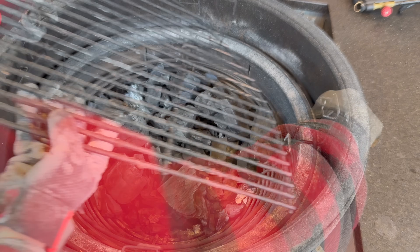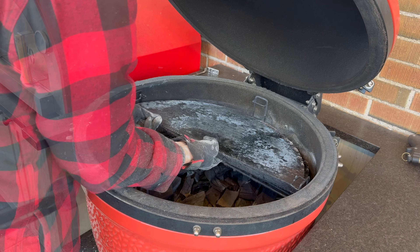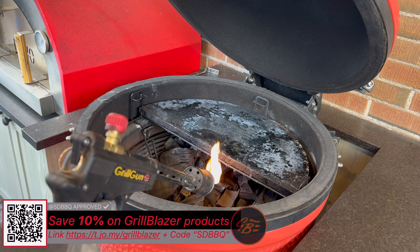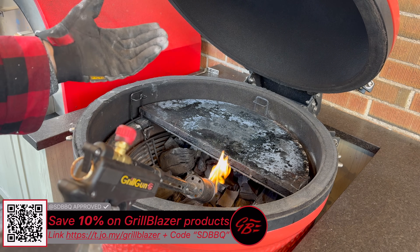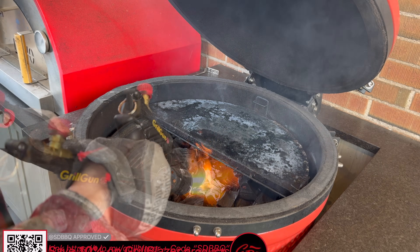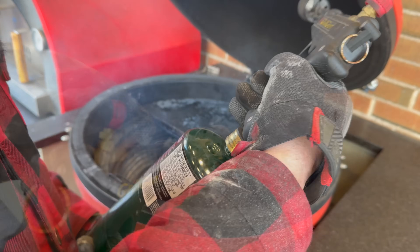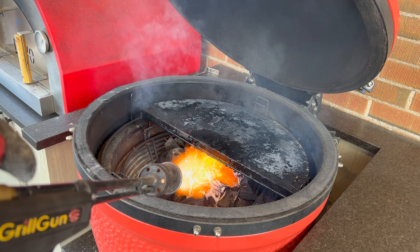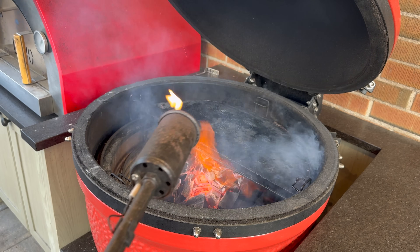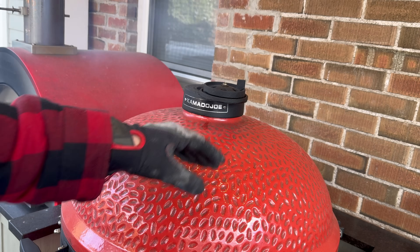Charcoal. Add a little bit more Fogo. Divide and conquer rack. A grate to support our soapstone on the bottom level. Soapstone. Grab our grill gun, fire it up. I'm going to try and concentrate the fire towards the back since that's where I want to get a bunch of heat into our soapstone for a quick sear. Bottom vents all the way open and top vents all the way open.